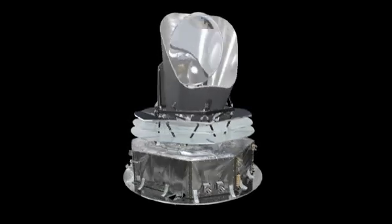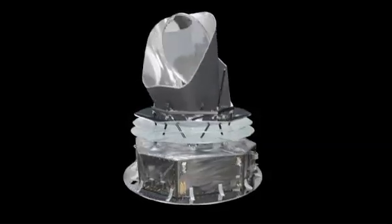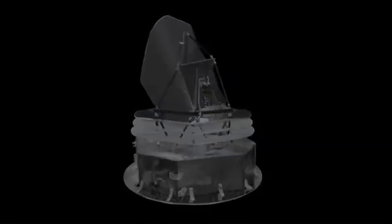The telescope and instruments are surrounded by a large baffle. The baffle is used to radiate heat generated by the focal plane of the detectors out into space, and also provides the instrument coolers with a stable and cold background environment.